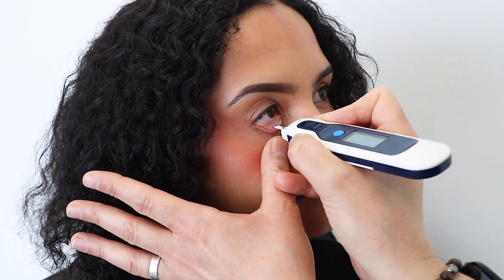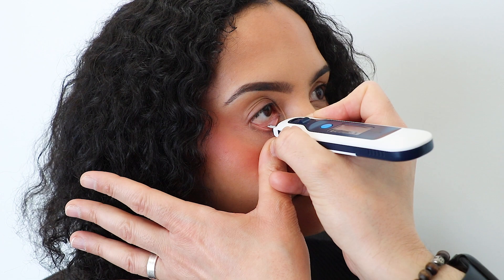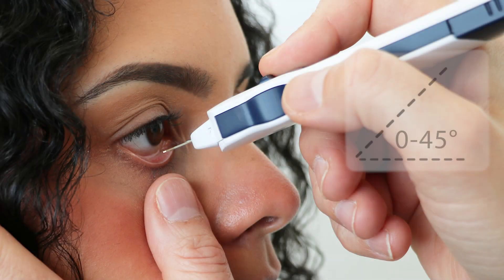Turn on the eye pen. With the patient's lower eyelid held, position the tip of the single-use sensor just above the inverted lower eyelid with the LCD screen facing upwards. Approach at a 0 to 45 degree horizontal angle and gently lower the end of the single-use sensor onto the conjunctiva on the inside of the lower eyelid.